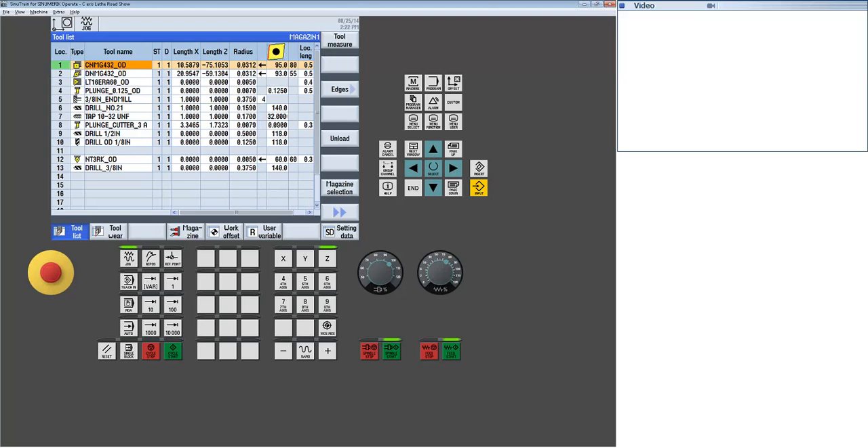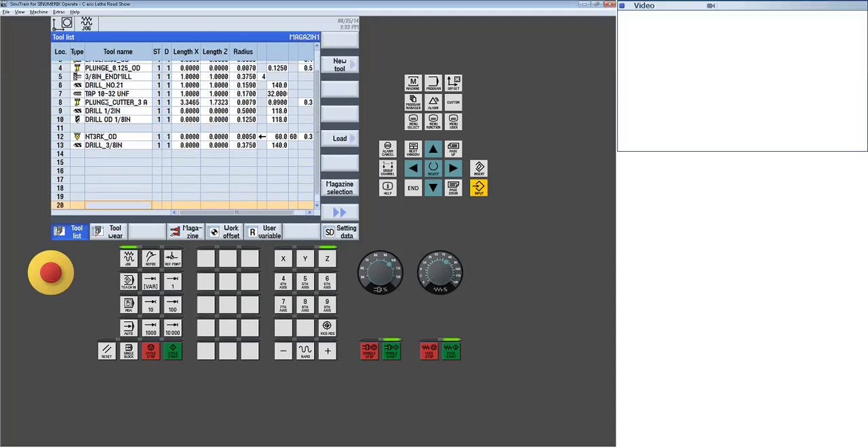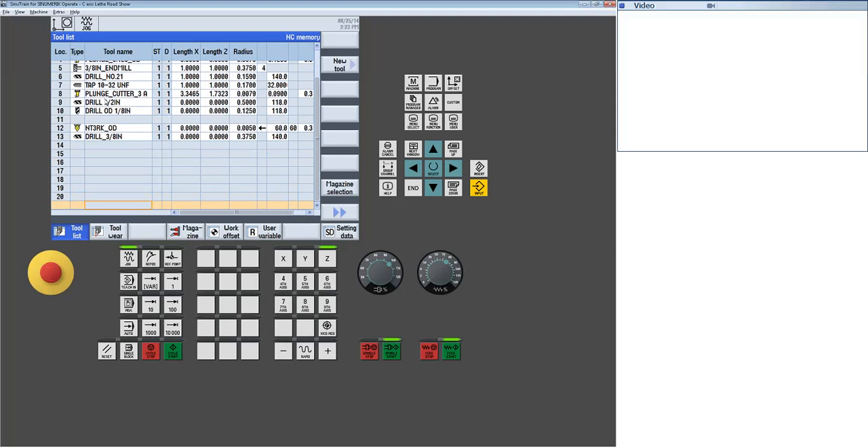Let's say I want to create a tool from scratch. In the Siemens world, tools can be in a physical loaded position inside the machine, or in what we call an unloaded state — they still exist but aren't physically in the machine. Some builders force you to make tools in an unloaded state and then go through a loading process. In this case, I'm going to build a tool in an unloaded state by selecting new tool, which brings up a full tool library of all the different tools we support.